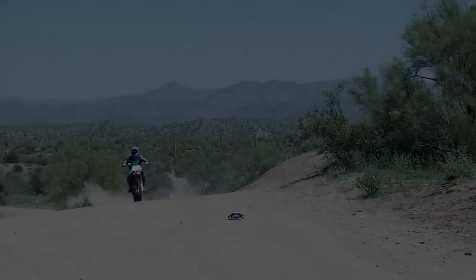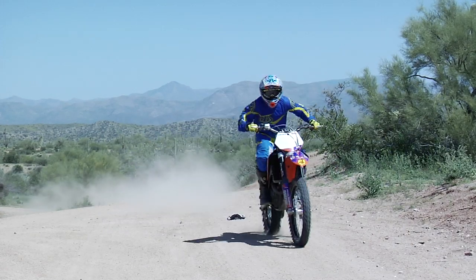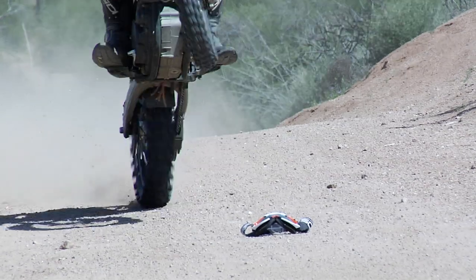Most of you have heard of an Ollie before on a BMX bike. The same exact thing can be done on a motorcycle. Check this out. You can see I wheelie, throw my weight forward, which picks my rear wheel off the ground.